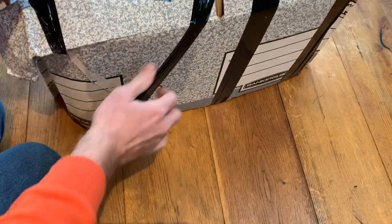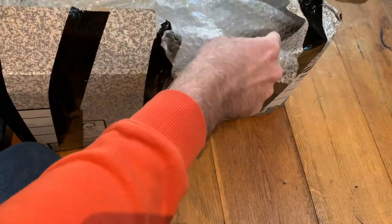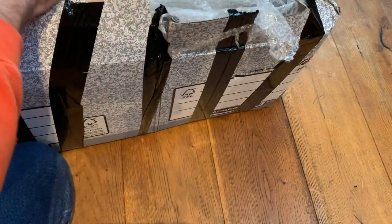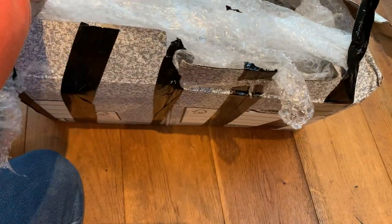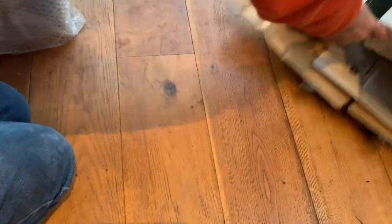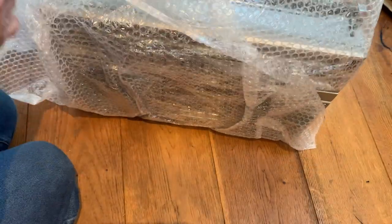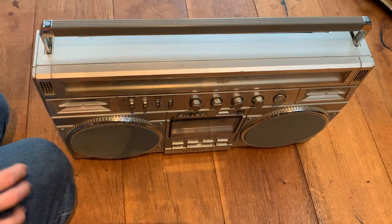Please do check out some of the other unboxing videos on the channel as well. The idea is we unbox them first, and then we'll plug them in at a later date — find out what works, find out what doesn't work, and then repair and restore them accordingly. One more layer of bubble wrap — well, it'll come in handy for Christmas wrapping anyway.